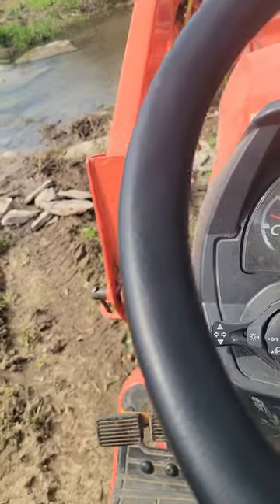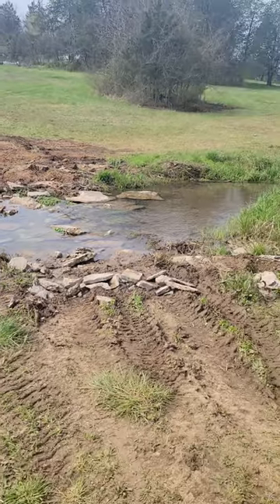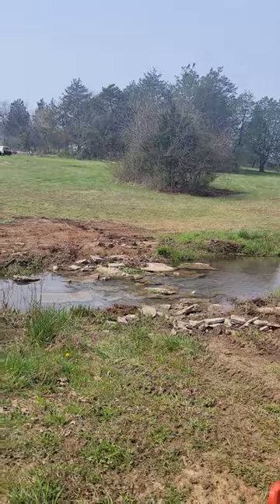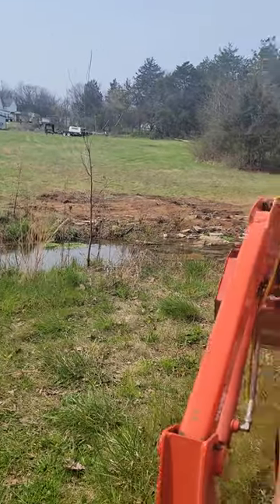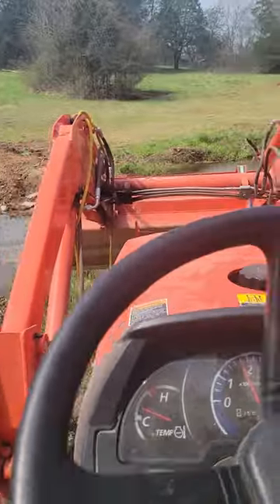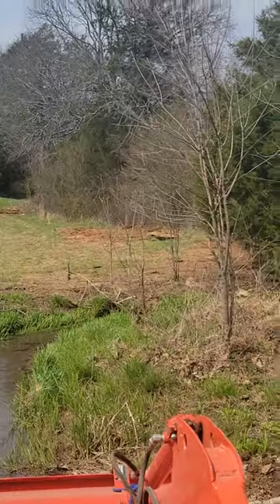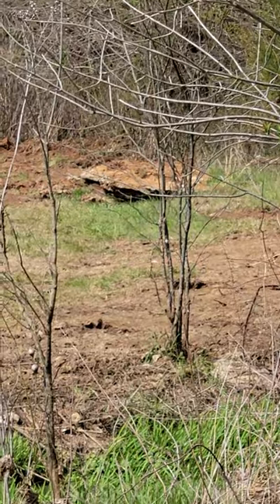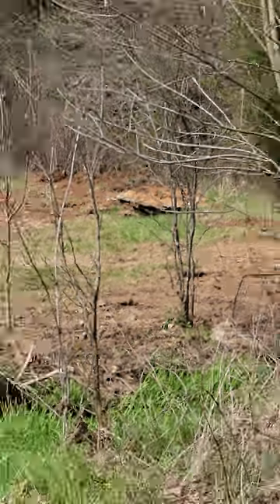I got to get them fired up. I want to put some extra ones out here. I tried them fired up on this side coming back up and it did pretty good. See that big flat rock? I dug that out of the ground with this tractor the other day.